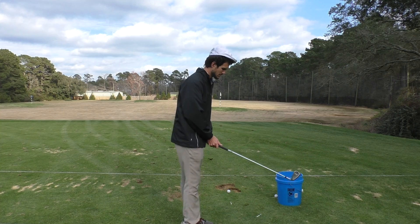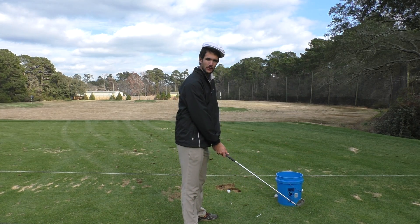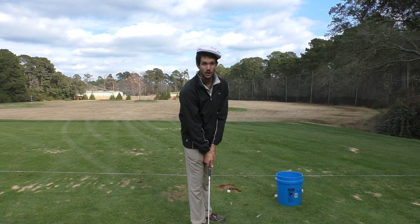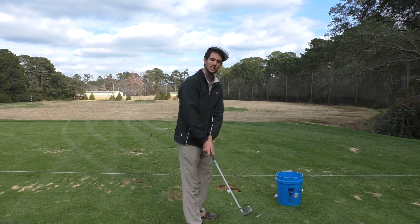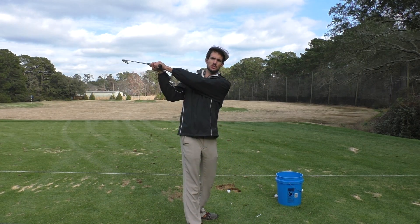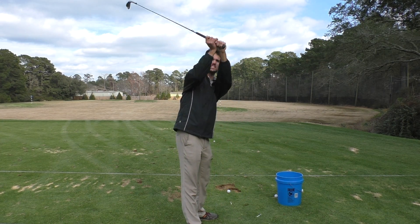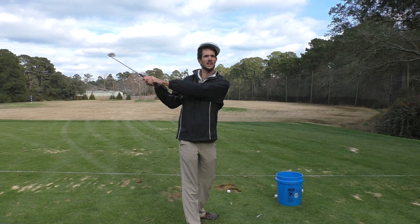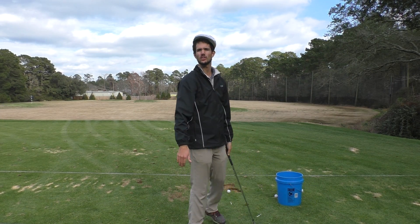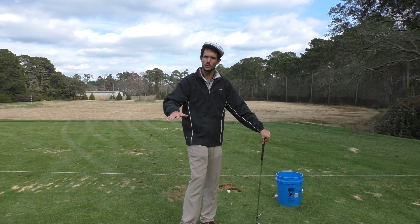For my over-the-top swingers out there — you know who you are — you swing the club low and in on the takeaway, like this, and then proceed to go over on the downswing. I don't like to see this anymore because I used to swing the same way, going over and down on top of the golf ball.